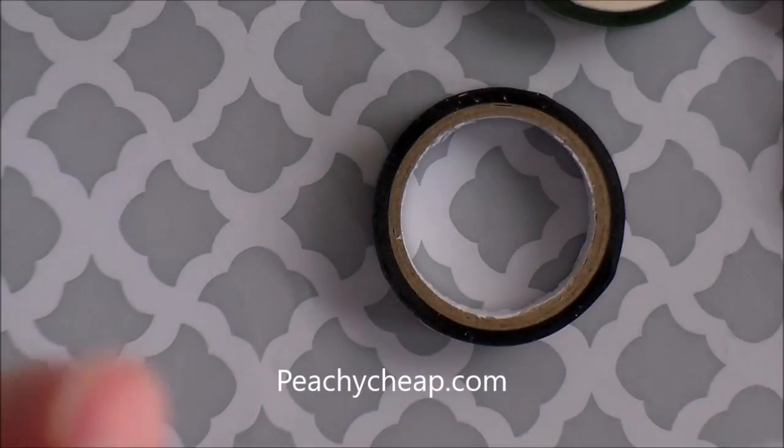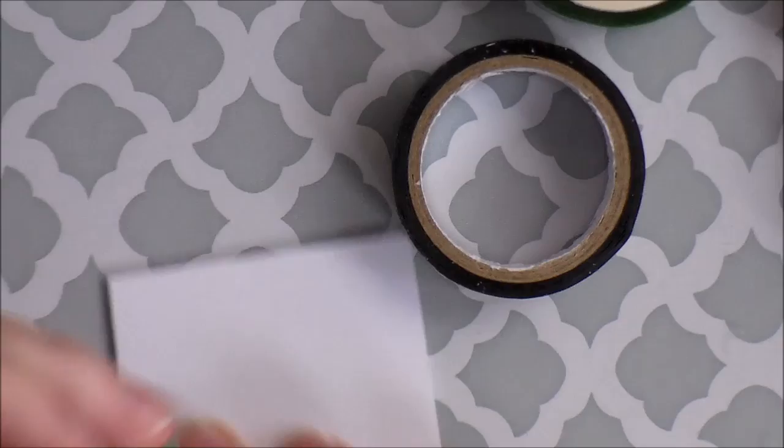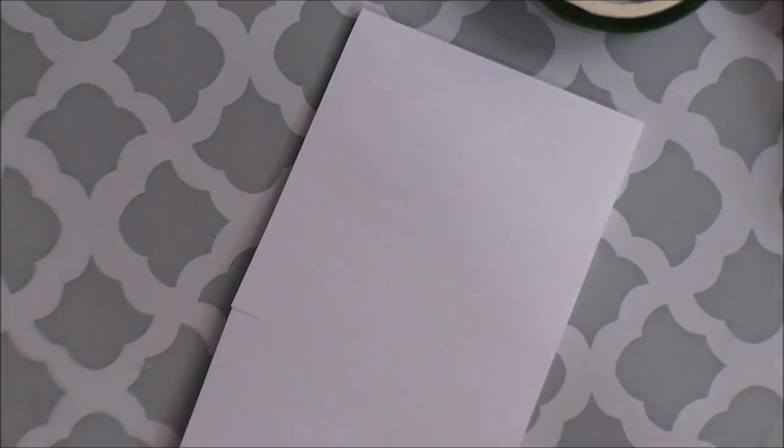This one is more like a scallop — she orders them from a place called Peachy Cheap. I don't know if you guys want to see all of them; I kind of like seeing what people get. Sorry, I should have had this ready for you. This one is a little purple heart.